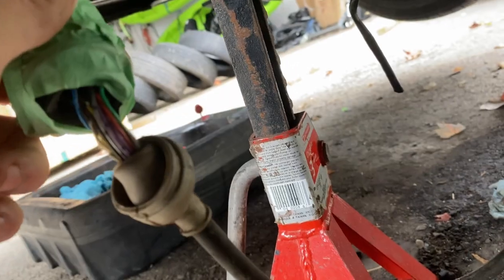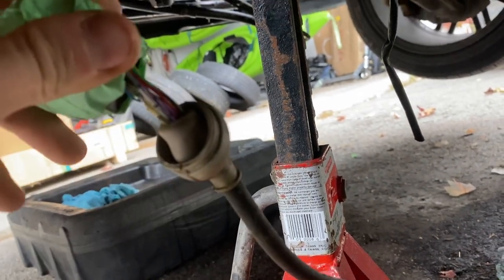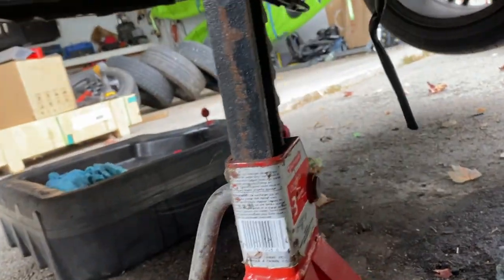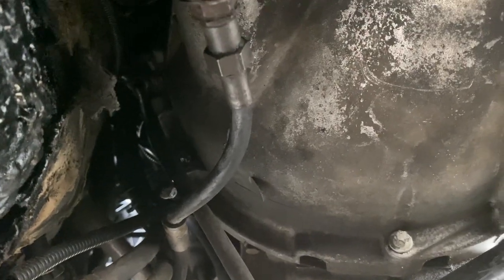I just thought of something — this is the old switch for the automatic transmission and this thing has a bunch of wiring on it. The wires go pretty high up, so what I'm going to do is pull this through at the top and then cut it. I'm going to use this wiring, so I'll pull that through.